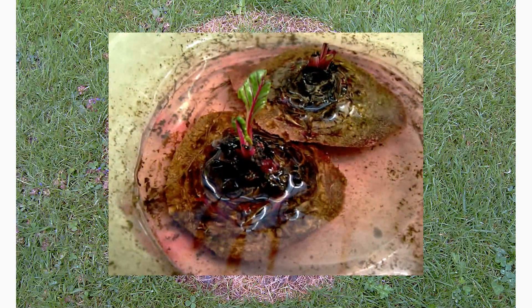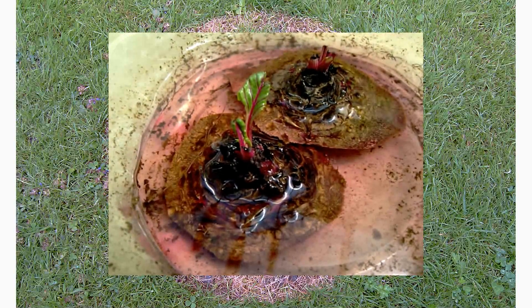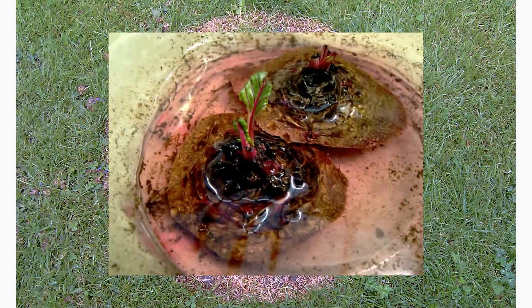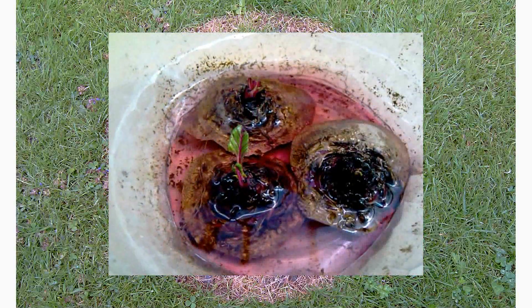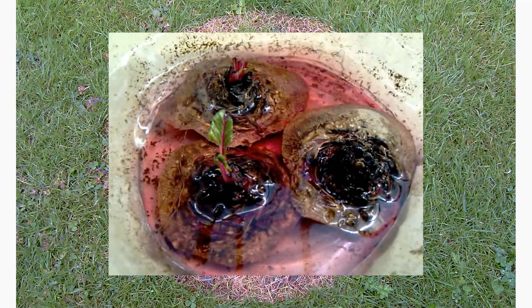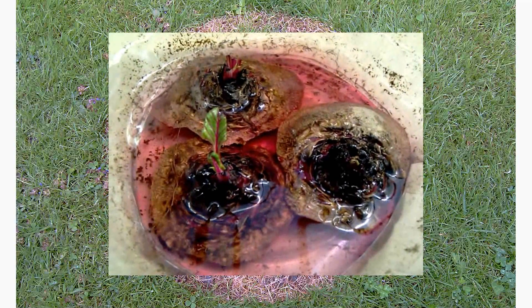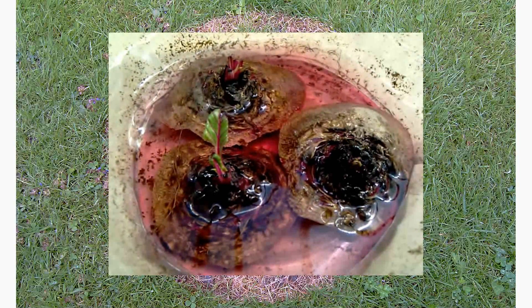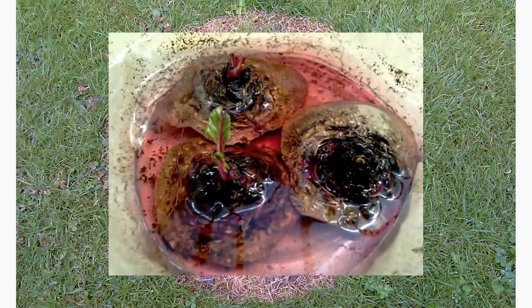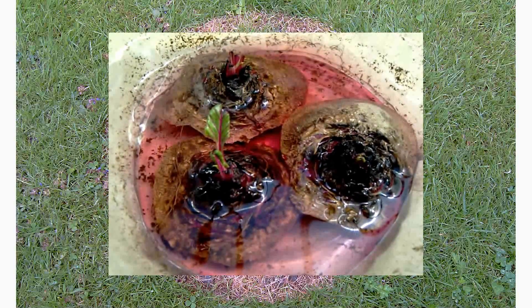This is an experiment I'm trying. These are beetroot tops and they started to sprout. These are three beetroot tops — I'm just experimenting with them. I just put them in some water and as you can see the water is turning pink on the beetroot.